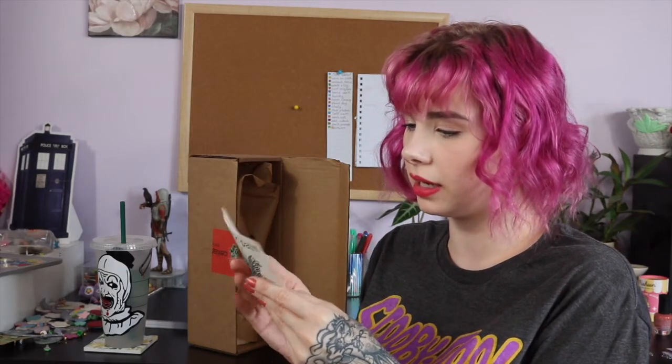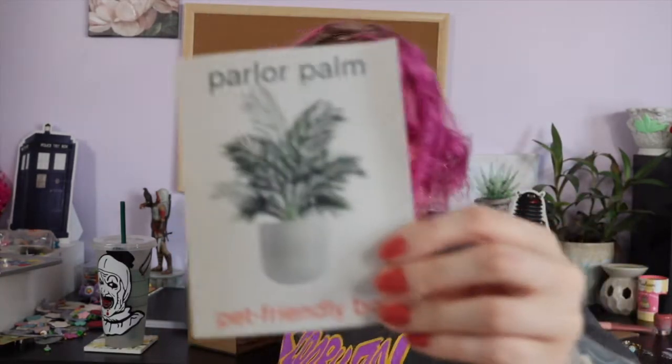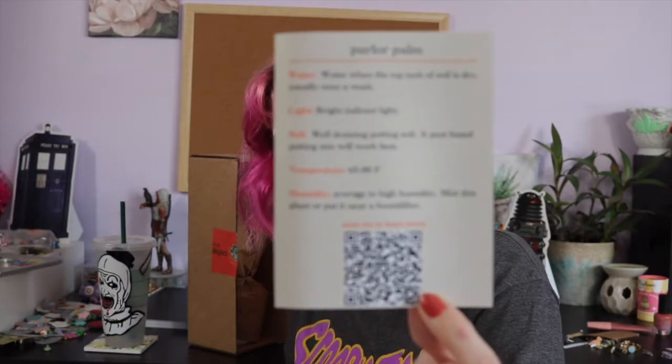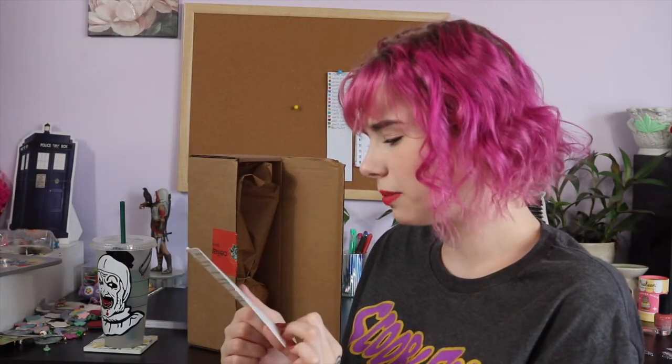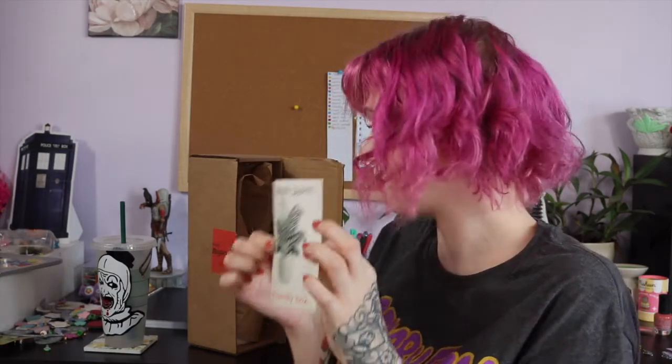It's a parlor palm — they added a little card, which I think might be something new they're doing. On the back it says water, light, soil, temperature, and humidity, and there's a scan-me QR code that takes you to their site. On their site they have an entire guide to the plants you get, which is super cool because it lets you know how to take care of the plant. I actually really love this card — I'd love to collect them and hang them on a wall or something. The paper is really nice, good quality thick paper.